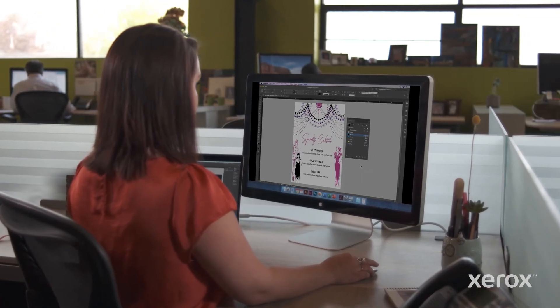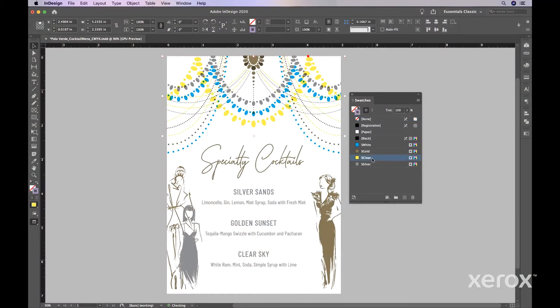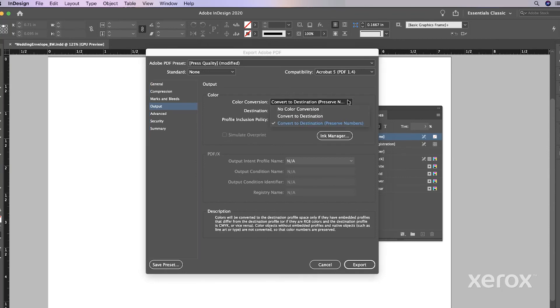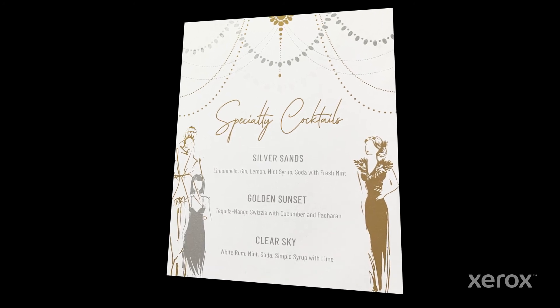In our design, we're applying some finishing touches using clear. Clear should always be set to multiply, to avoid knocking out the object below. Follow the same PDF creation instructions as in the first example and save your file when finished. Regardless of which effect you choose, remember to let your print provider know you've designed for the Vivid Kit.